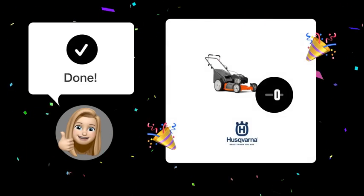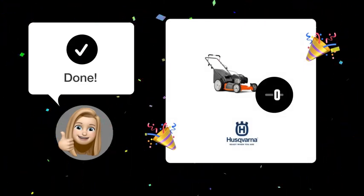By following these steps, your Husqvarna LC-121P lawnmower should be up and running again.